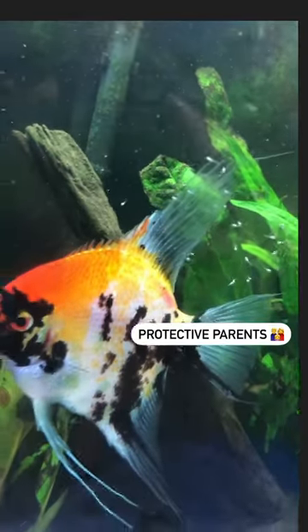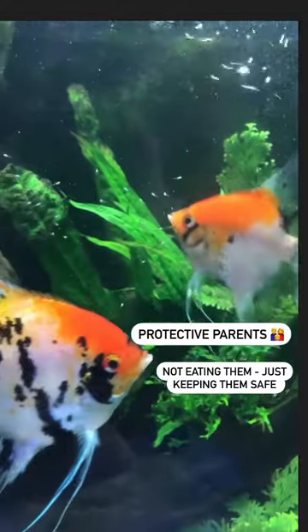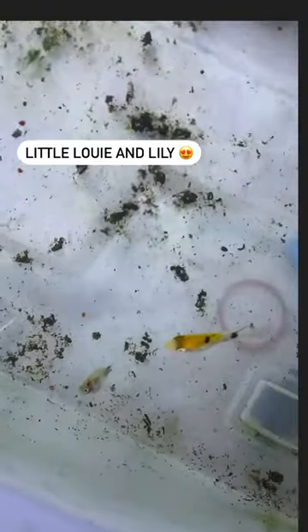They are really good parents. They are not eating their babies here — they are actually herding them so that they don't swim too far. Since then the babies have grown to become adorable little angels.